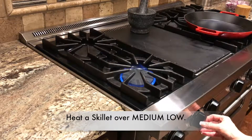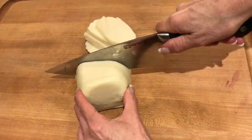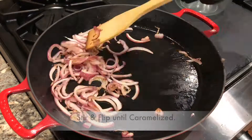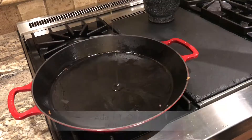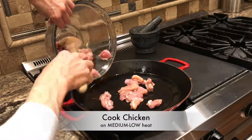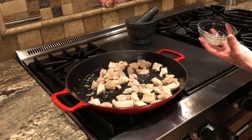Start heating a large skillet over medium-low, and while that's heating up slice your mozzarella cheese — cut into four half-inch slices to break up later. Add one tablespoon of olive oil to your hot skillet, add the sliced onions and stir and flip until caramelized, then remove to a bowl. Add one tablespoon of oil to the same pan, add the chicken chunks spreading them out evenly in the oil, and sprinkle with about a teaspoon of salt and about an eighth teaspoon of fine pepper.